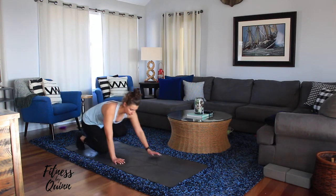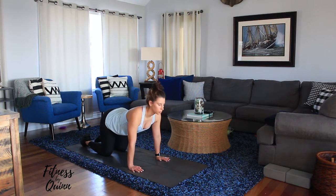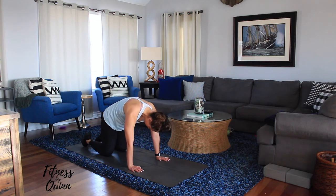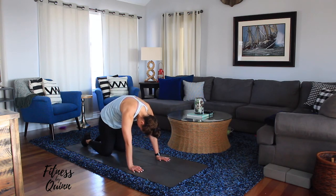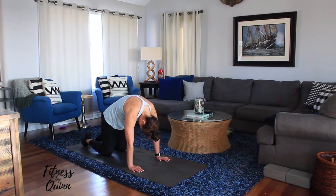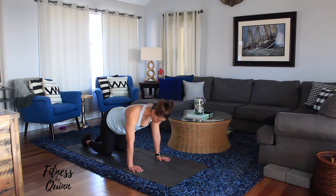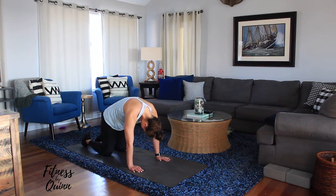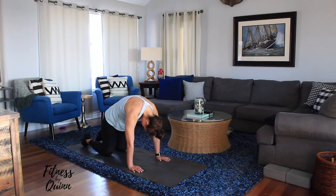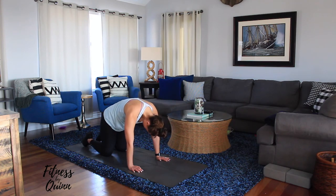Next, get on your hands and knees. We're going to do cat-cow: look up, then bring your chin to your chest and arch your back. Do ten reps, remembering to breathe out.